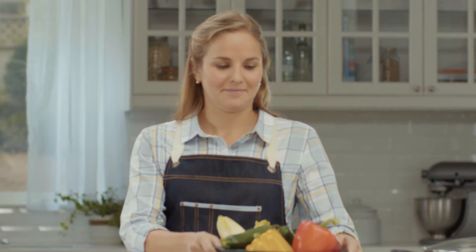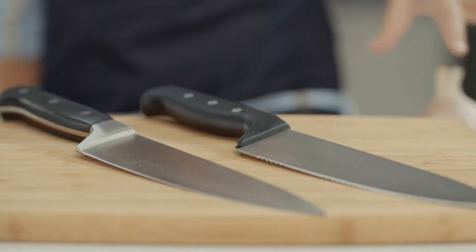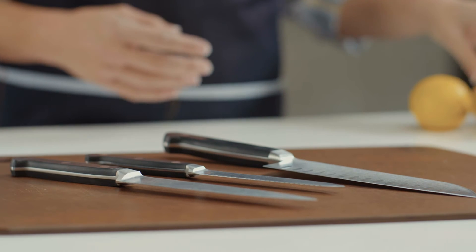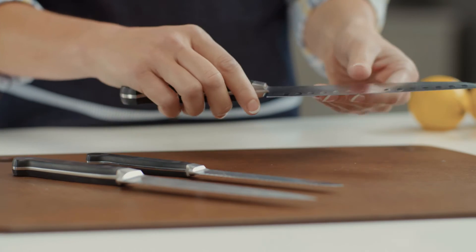Depending on how much time you spend in the kitchen and what your budget is, you'll need to consider whether you want forged or stamped knives. Forged knives always have a bolster, which is a thick piece of steel between the handle and the blade.